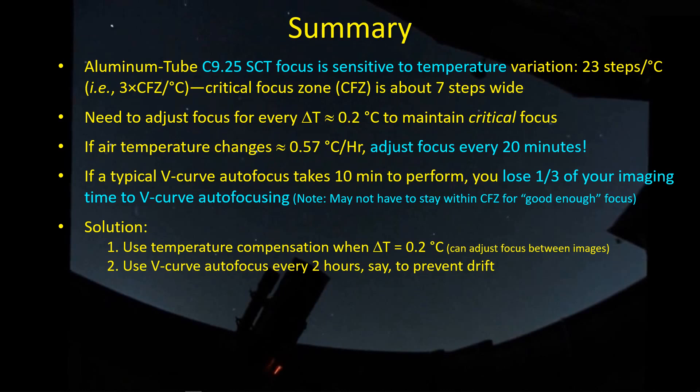The solution for me would be to use temperature compensation: whenever delta T changes by 0.2 degrees, adjust the focuser position. That focus adjustment is always going to be in one direction, and it can be done between images, so there's no actual loss of time during refocusing — just a subtle, small movement every 15 minutes or so. Then if you wanted to, you could cut back on the number of V-curve autofocus routines, maybe running them every two hours or so just to prevent drift and compensate for unknown effects, keeping everything honest. That would reduce lost imaging time and, for me, reduce the mechanical back-and-forth movement on the focuser attached to the SCT.